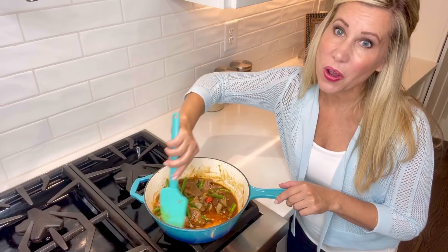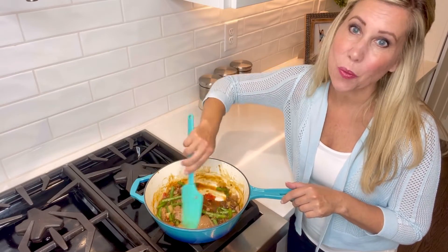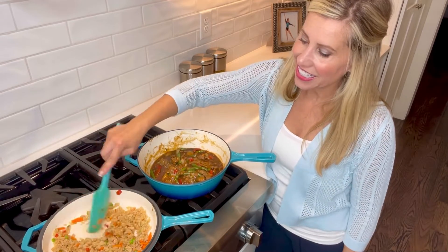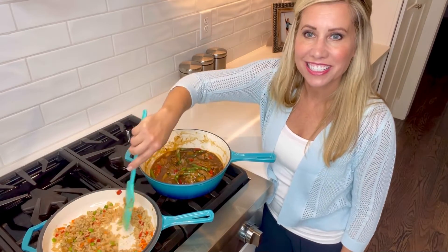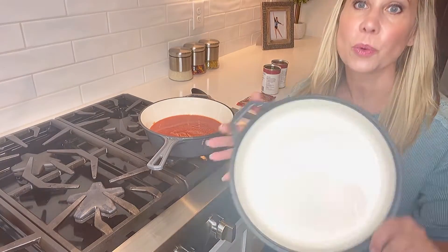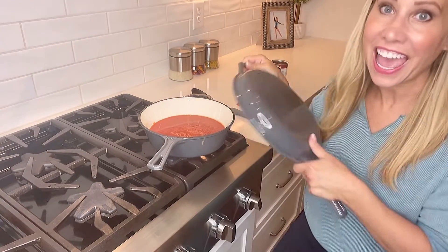They're non-stick, so you can cook any of your dishes with ease. So when my Mongolian beef is ready, I can easily start on my fried rice. These pans are perfect for chili — I can get started on my sauce while I brown the hamburger and then add it all together.